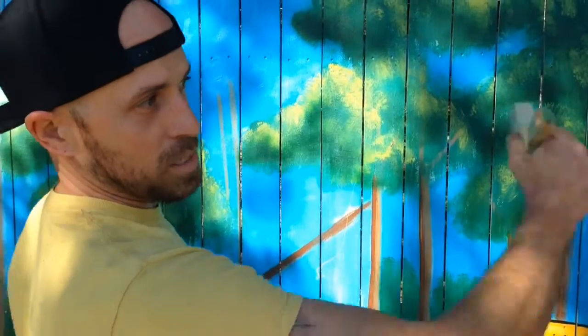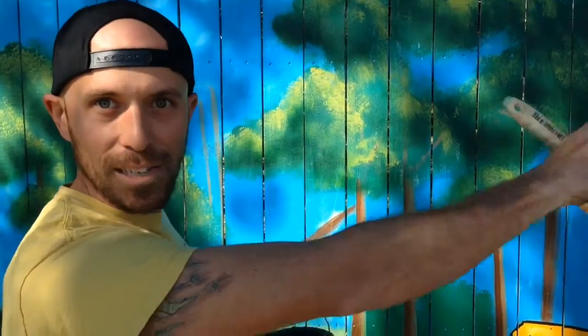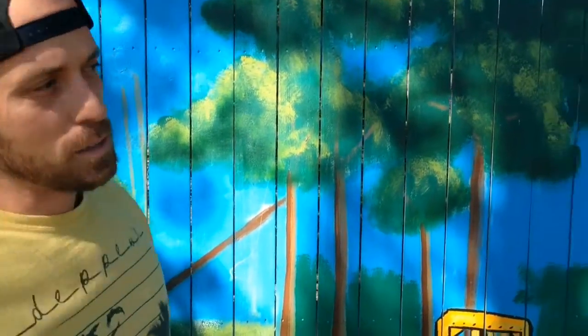Keeping everything as one scene with a perspective of going from large to small — that's the main focus. And it was a little troublesome being so long because I can't see what I did down there compared to what I'm working on at the current time.